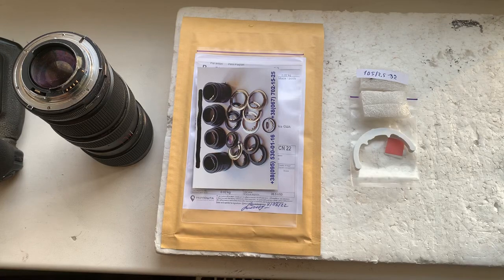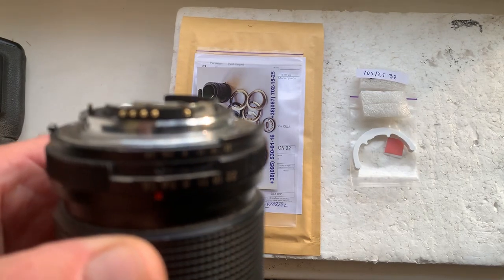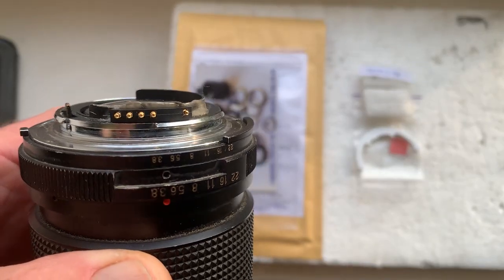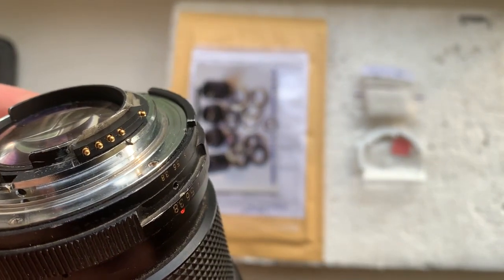Hello, Ian. This video is about your Dandelion chip. This is your Dandelion chip installed with help of double-sided gazette tape on my testing lens. Now I'll check your chip in my camera.